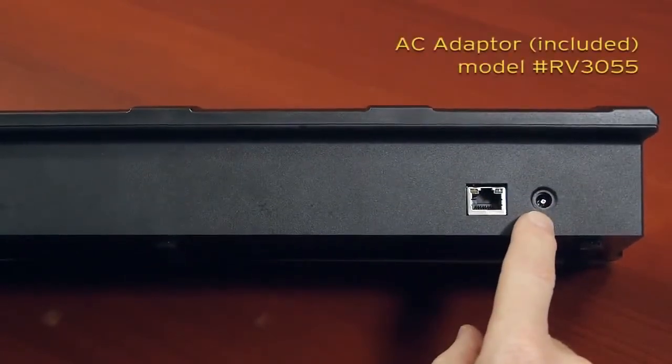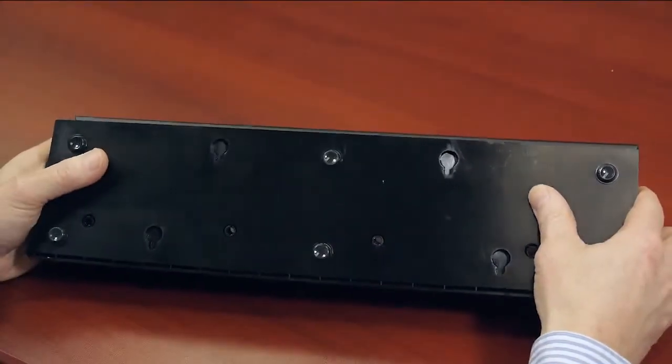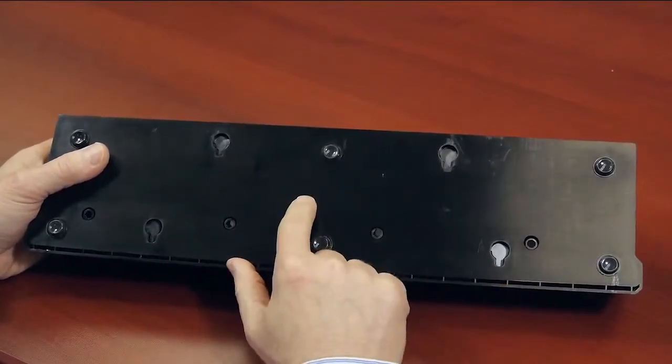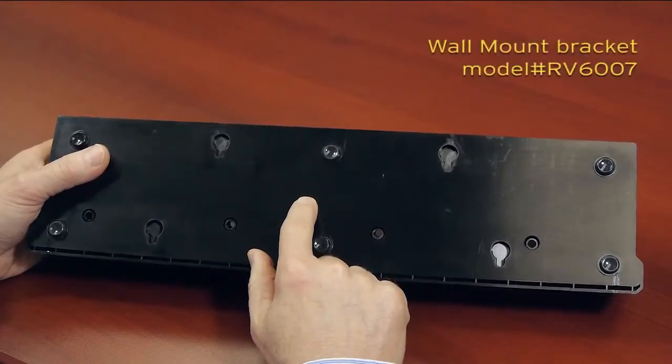Power is provided via the AC adapter, the same one that is used on the single desktop charger. Looking at the underside of the unit, there are four inserts provided, again to allow the user the option of either mounting it onto a desktop or a wall mount via the optional wall mount bracket.